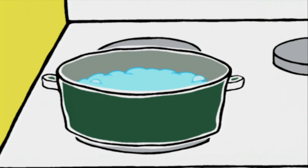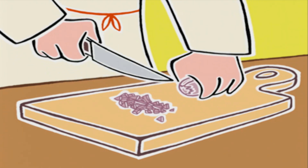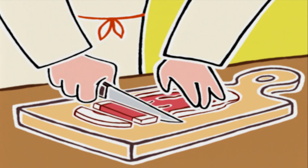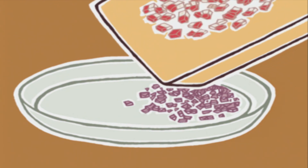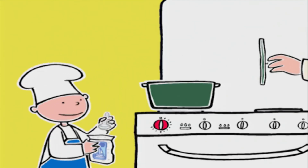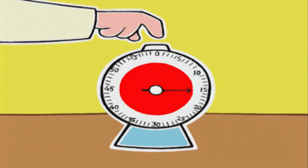Voilà, à feu doux. Ça doit cuire à petits bouillons, gentiment, et on couvre. Pendant ce temps, on va hacher les deux échalotes et couper les tranches de lard fumé en cubes d'un centimètre. On garde de côté sur une assiette. C'est bon, faut saler ! Exact ! On va laisser cuire encore 15 minutes.